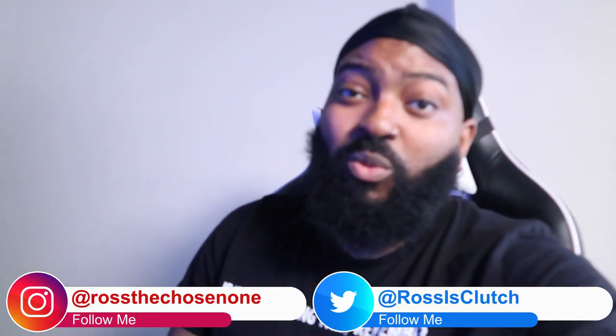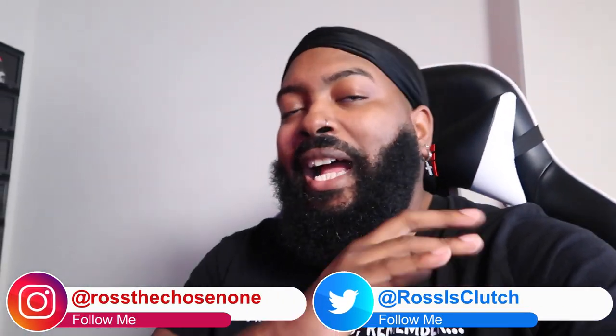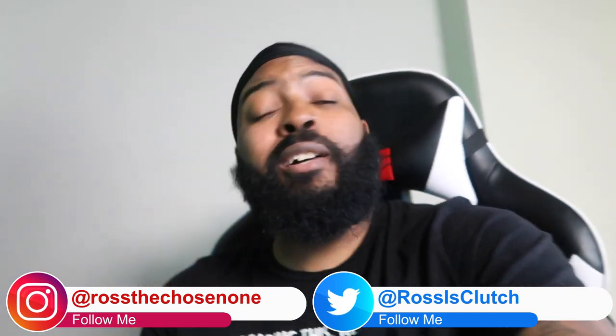What's good y'all, it's your boy Ross back here again with another video. I have an actual product unboxing and review for you guys. I just got some new LED RGB light panels — they're both 18.3 inches — and I'm gonna try them out and see how the lighting improves on my recording setup.